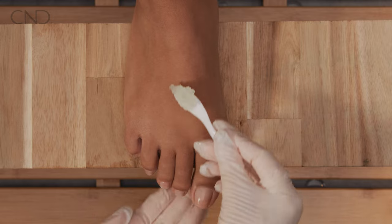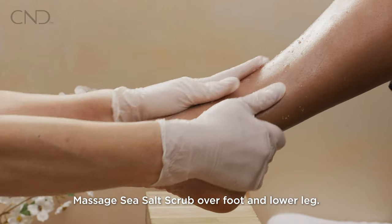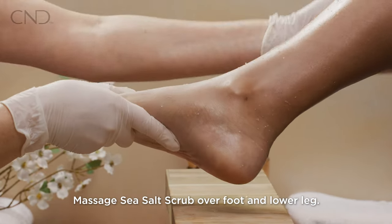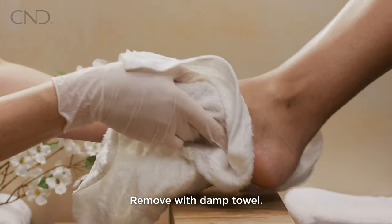On dry skin, massage sea salt scrub over the foot and lower leg, then gently remove the scrub with a damp towel.